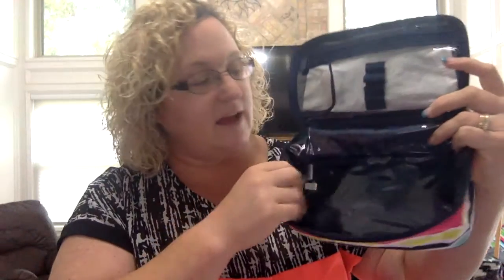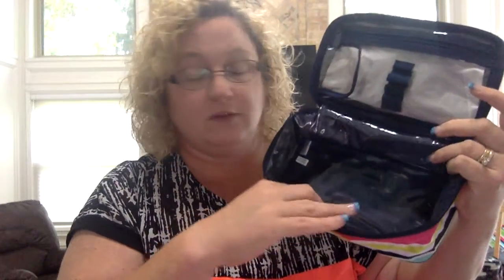But then down here, what I really like about this is it's got this — I don't know the technical name for it — but it's got this surface that is wipeable. So if you spill your foundation all over the place, you can just go in and wipe it out and it's good as new, no problems.